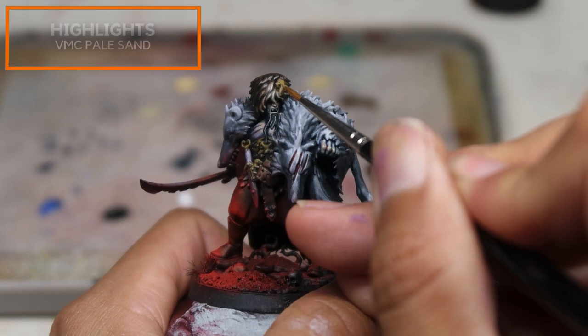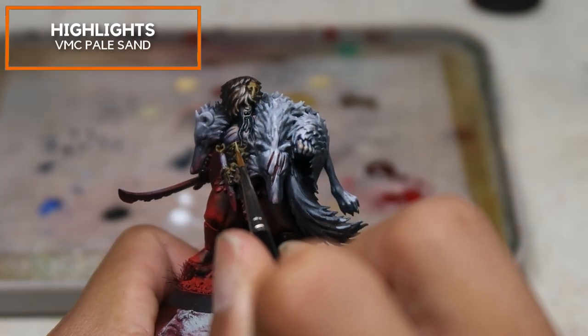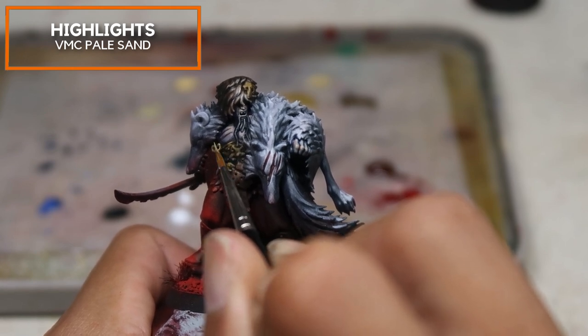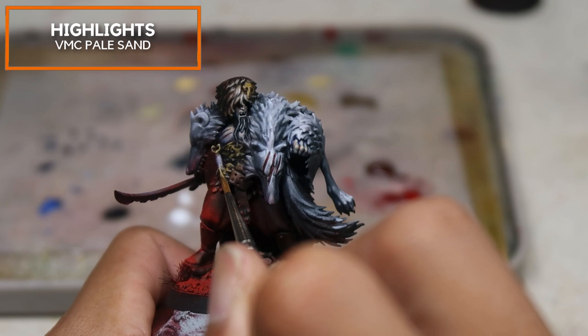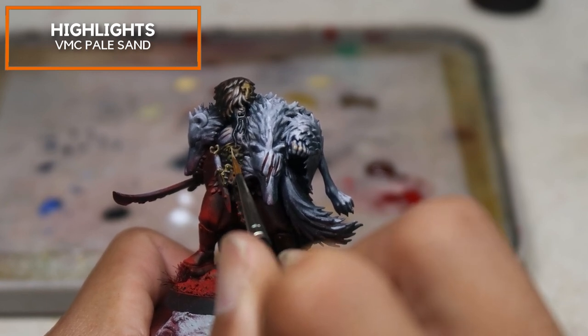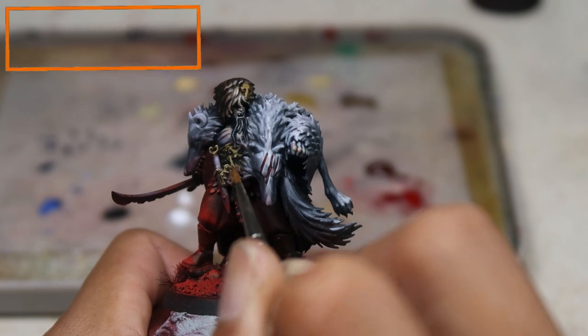Now for the most gratifying part — I'm going to be using Vallejo Model Colour Pale Sand to build the really extreme highlights on the non-metallic metal surfaces. Just with a few simple strokes of highlights, you can see the form and the metal really shining through. This is why I feel this stage is very, very gratifying.